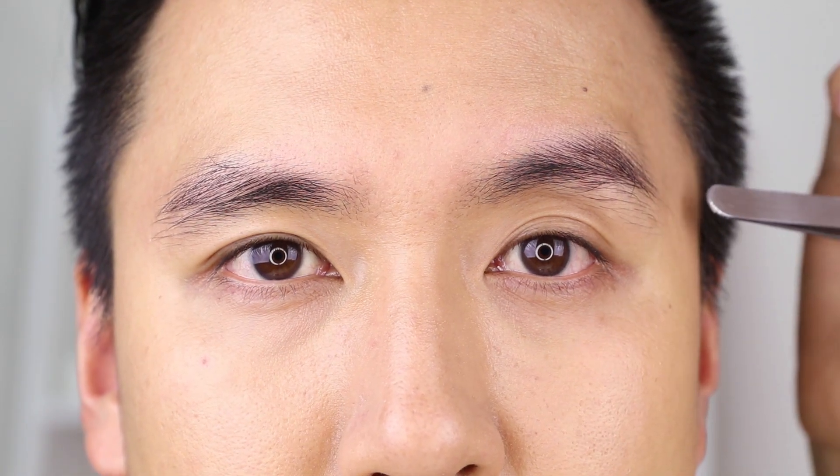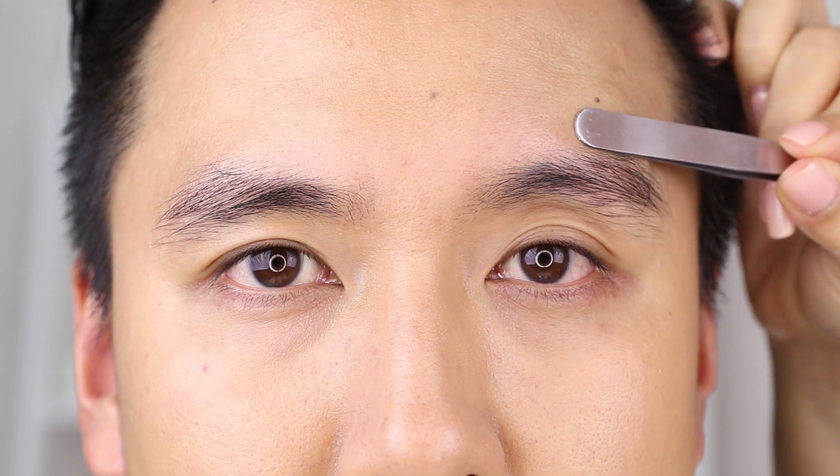So this is Alfred's brows at the moment — they're pretty crazy. As you can see, his hair has grown down pretty low and it kind of makes his eyes look a bit sad. When grooming male brows, you don't want to actually shape the brow. You just want to kind of clean up underneath here, and sometimes a little bit up here but not too much. You want to keep the brows really natural looking but just clean up that area underneath.